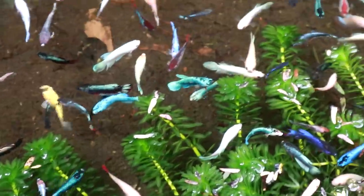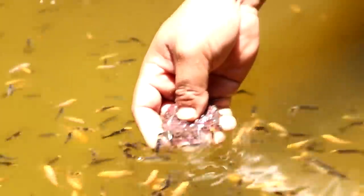Many of our followers have asked: Dexter, how do we feed our fish so that they will grow so fast? We don't have Daphnia, we don't have BBS, we don't have tubifex worms.